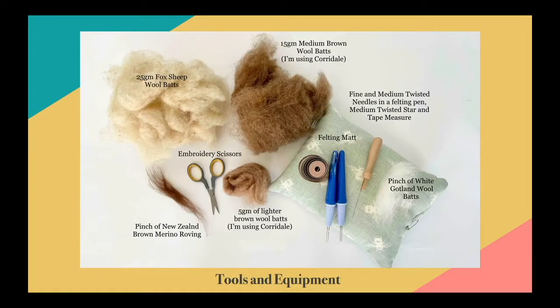For this sculpture you're going to need the following tools and equipment. You'll need 25 grams of fox sheep wool bats or something very similar — a wool bat with a beige-y colour that's nice and thick and lofty. You'll also need 15 grams of a medium brown coloured wool bats. I'm using a Corriedale but you can use whichever kind of wool you like. I'll be using my fine and medium twisted needles, plus my twisted star needle as my singular needle.